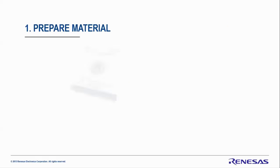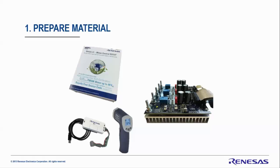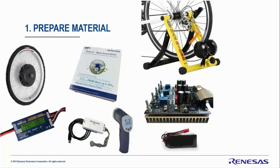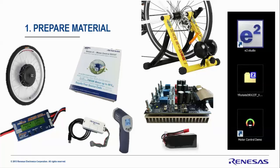Let's prepare the materials. You need the RX23T kit, the low voltage high current power stage, the E1 debugger, a thermogun, and the hub motor. To apply load we'll use a home trainer on the wheel. To monitor current and voltage we'll use a power analyzer, and we need a LiPo battery for power supply. For software: E-squared Studio, the motor control PC GUI, and the RX23T embedded software.